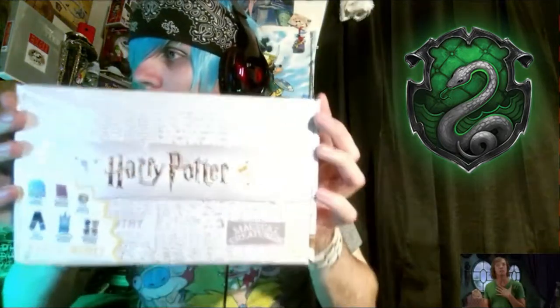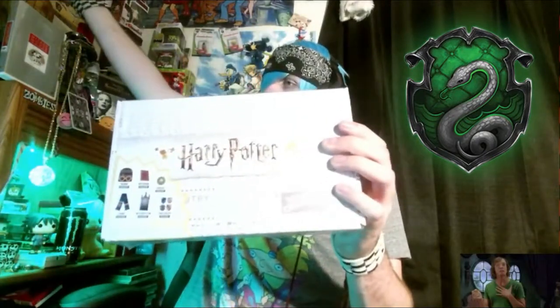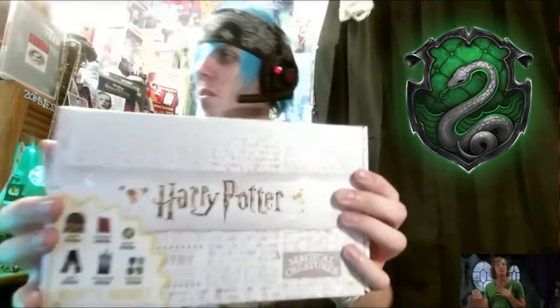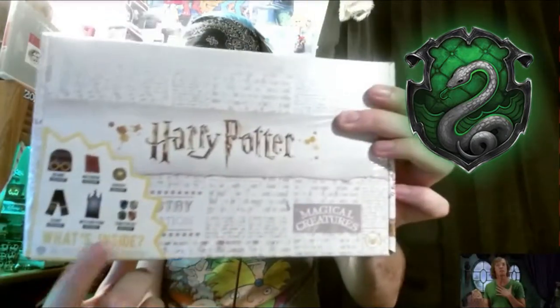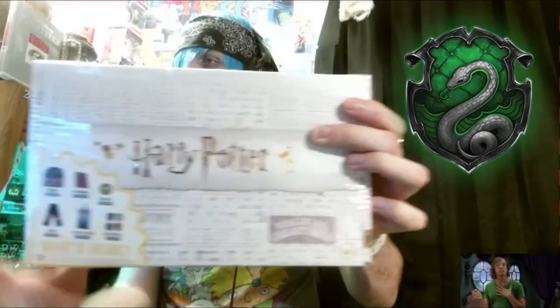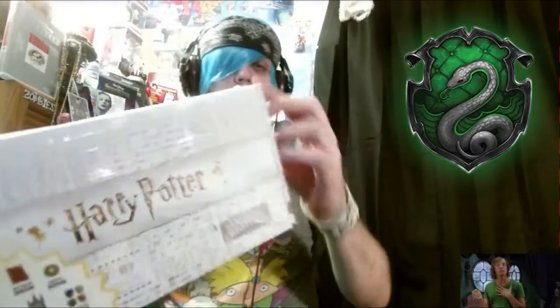What's up, today I'll be opening up something on video. Opening up this Harry Potter mystery box with all these items. Let me turn this light back on — I only did that for the intro. So yeah, this is all the stuff that comes in the Harry Potter box. Let's open this bad boy up.